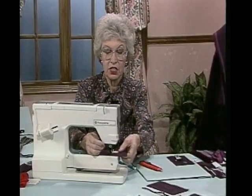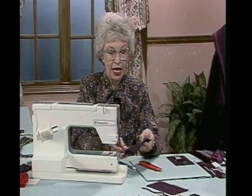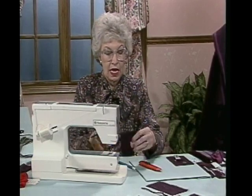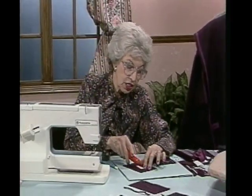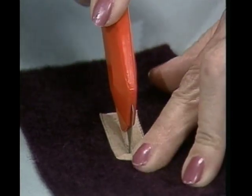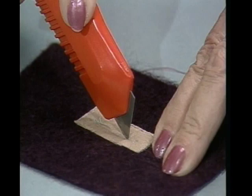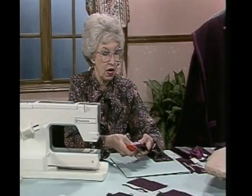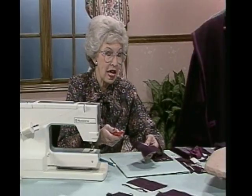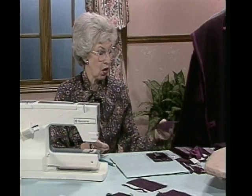Then what I still need to do is trim off threads and slash that buttonhole open. This is one of the beauties - you can actually do this. Just take a craft knife and slash right down the center of this, and do it with the greatest of care because you don't want to go too far. In fact, it might be a good idea to put a pin at the other end so that you don't go too far. And you have a buttonhole - it's that easy. So that's one of the choices that you can make for a buttonhole.